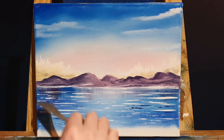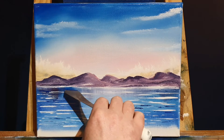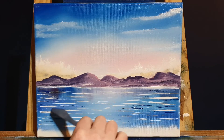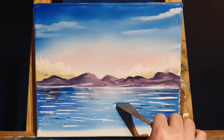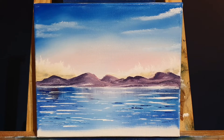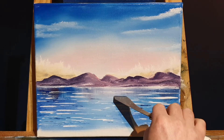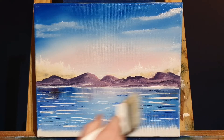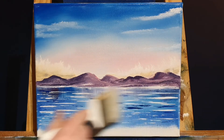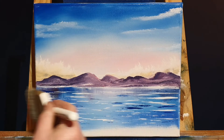During Monet's childhood, he used to draw charcoal caricatures, which he would sell for 10 or 20 francs — and back then, that was a lot of money. Well deserved — I bet they're worth a lot more than 20 francs nowadays.